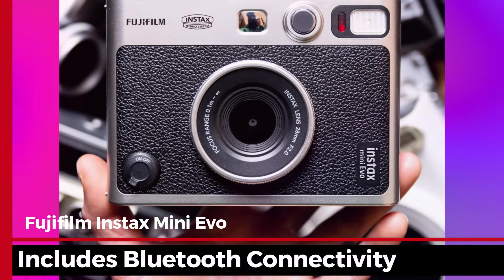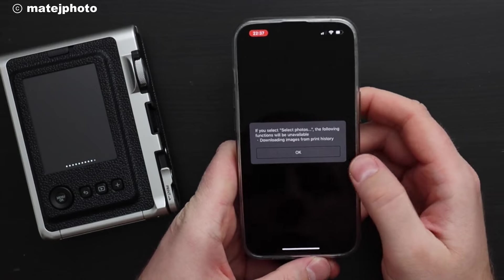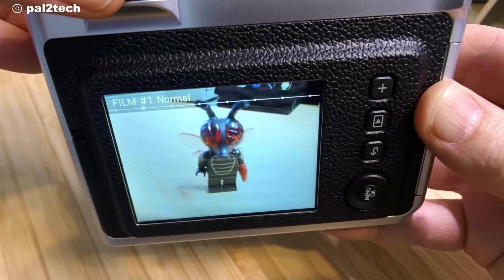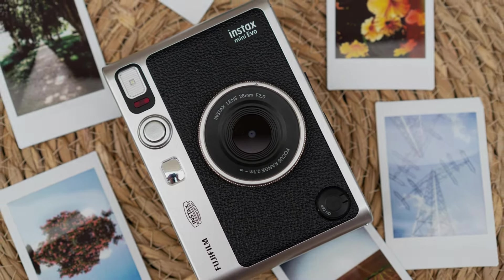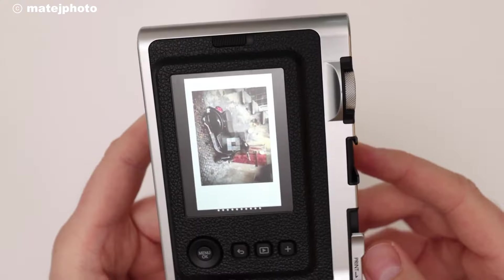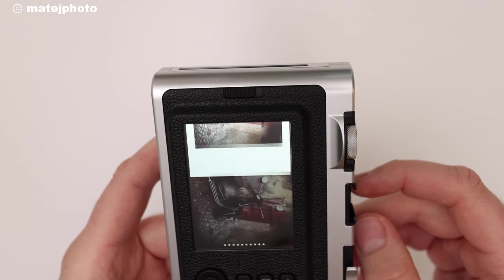With the added digital features, the Mini Evo includes Bluetooth connectivity. You can connect it to the Instax Mini Evo app on your smartphone to use it as a remote shutter or save digital copies of your shots. The app also lets you transfer images from your phone to the camera, so you can print them directly, catering to those who like a mix of digital convenience and instant printing.